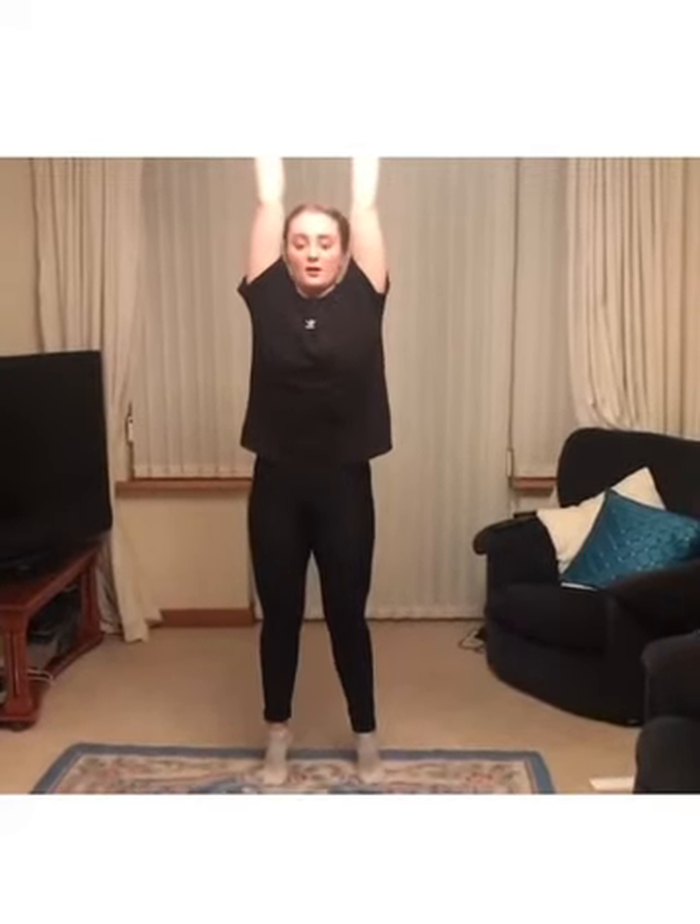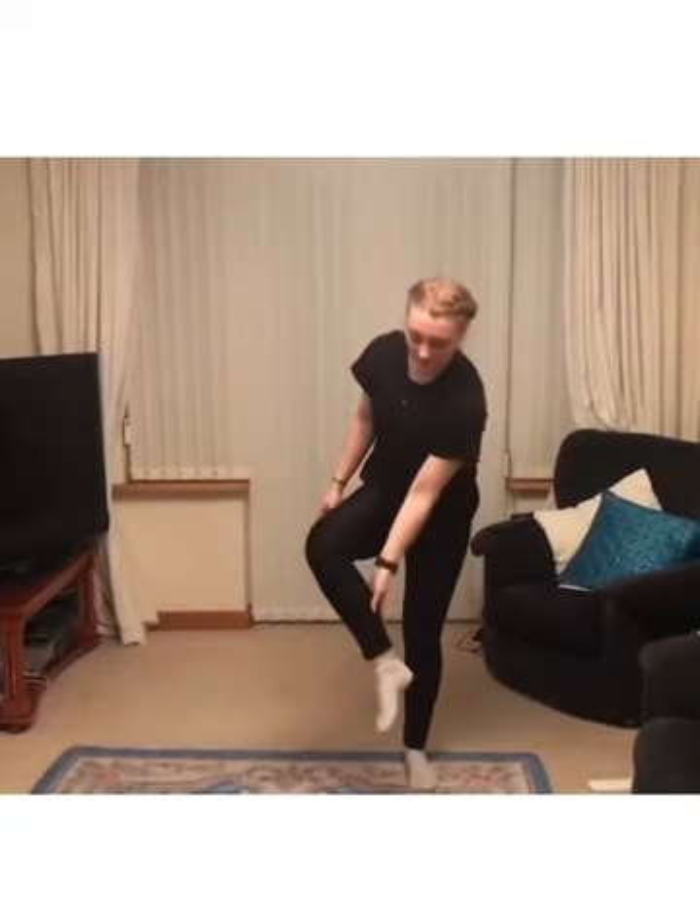We'll go forward this time and hold it again for five, four, three, two, one. Good job. You should be able to feel that up on your calves.